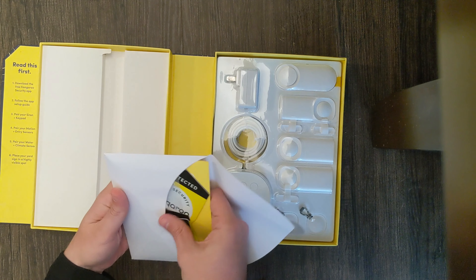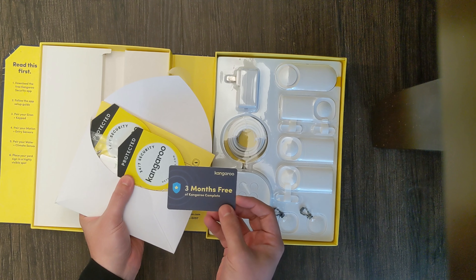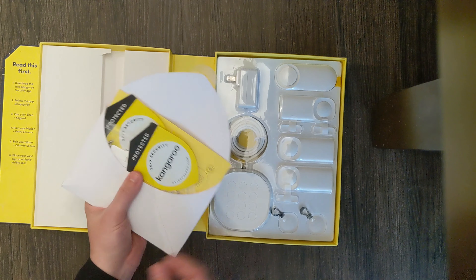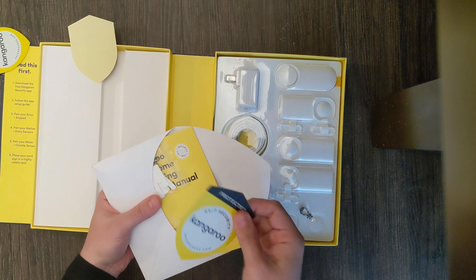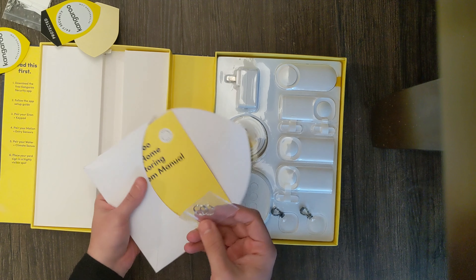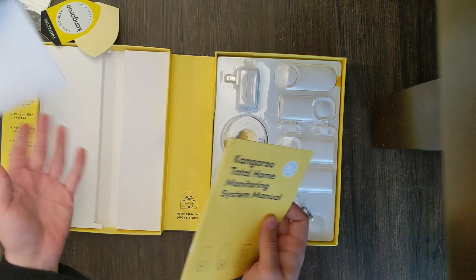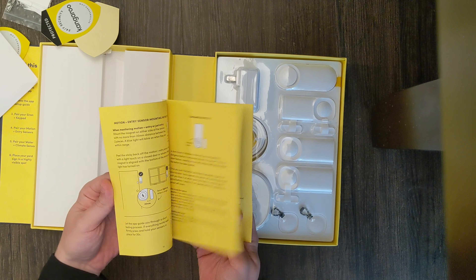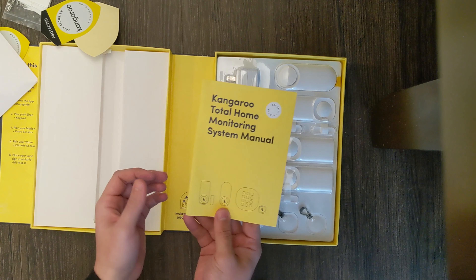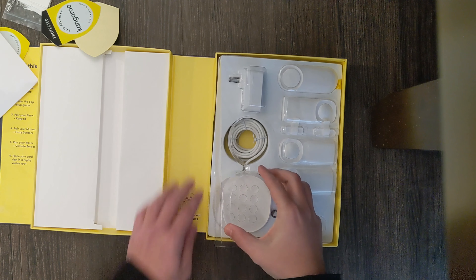It also includes a user manual, three extra adhesives, four mounting screws, two key rings, and five security stickers. I have the Kangaroo Complete plan and I get three months free — I paid for a year, so I'm going to find out if I can stack that. There's double-sided tape in here — wow, they really went all out. I am honestly shocked and blown away. The manual is included too, though I doubt I'll really need it.